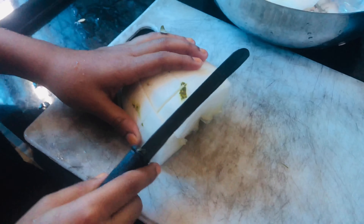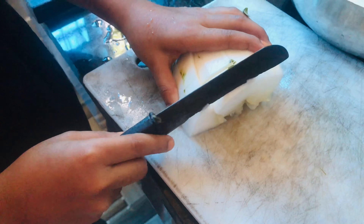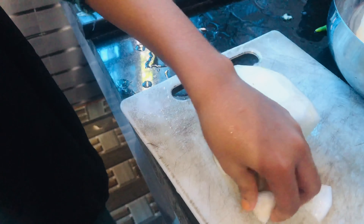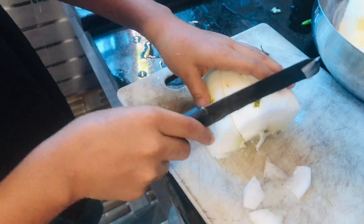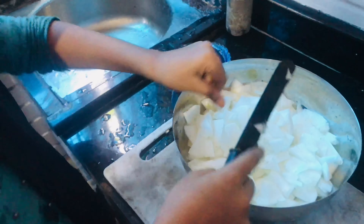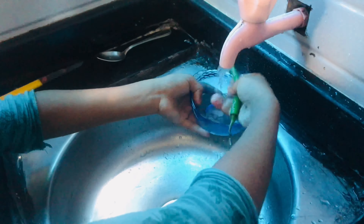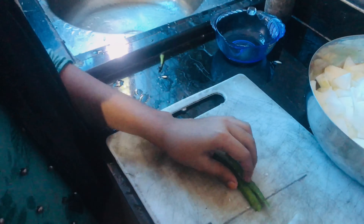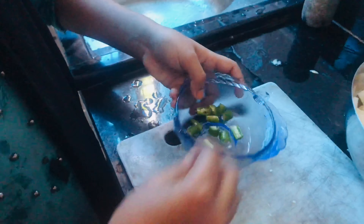Now we have to cook this nice side. Let's have some omelettes. The pot is fine. We have some omelettes in the pot. When you have water, we have some omelettes.